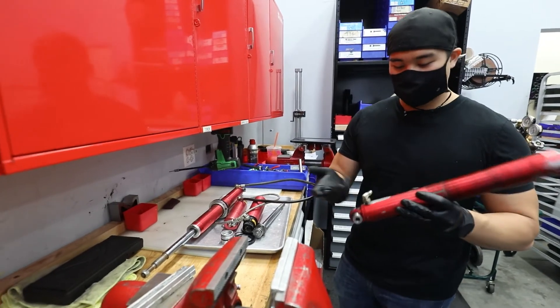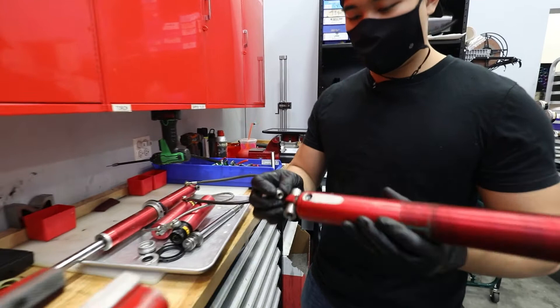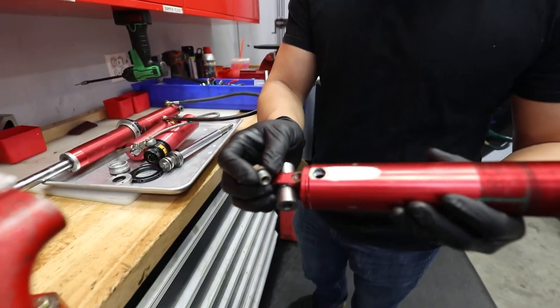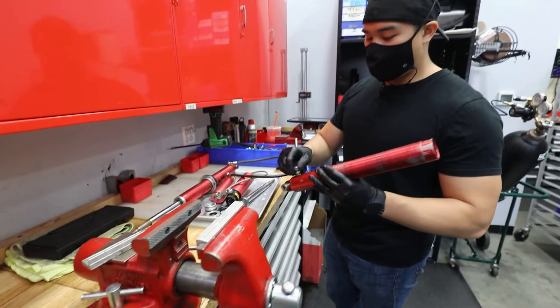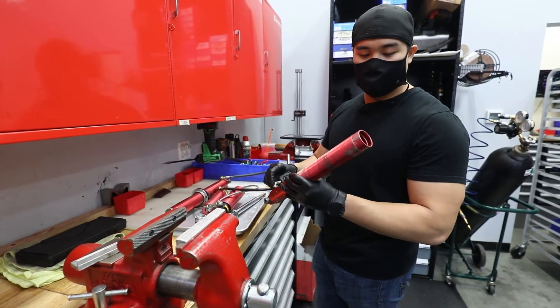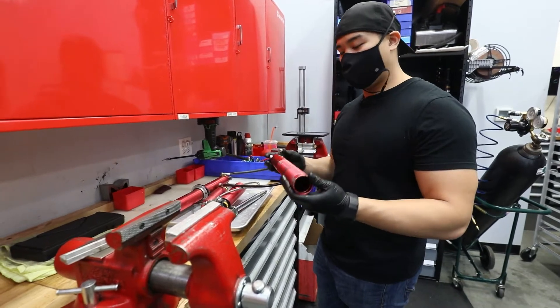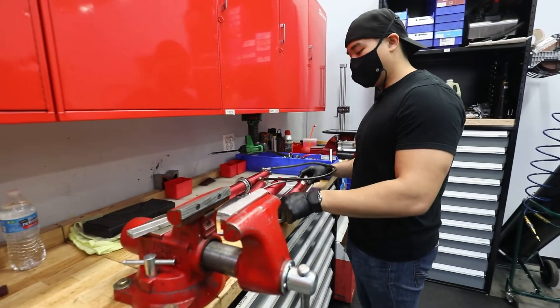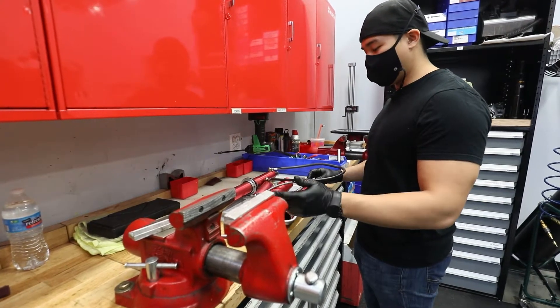Instead of having a swivel, they just have whatever this fitting is, which is probably because they stripped it. You can tell inside it's all messed up. Unfortunately, we can't repair this exact body because this body is a 40mm body, and JRZ no longer makes a 40mm body. So we got some new bodies made for these - the 44mm, which is what they make now.